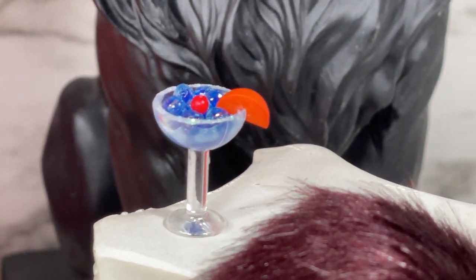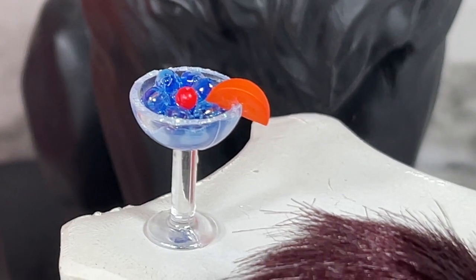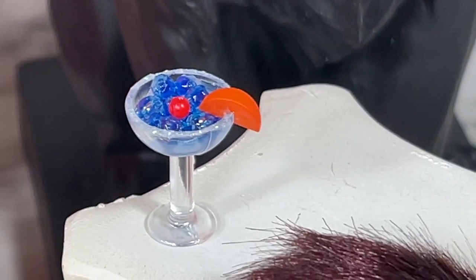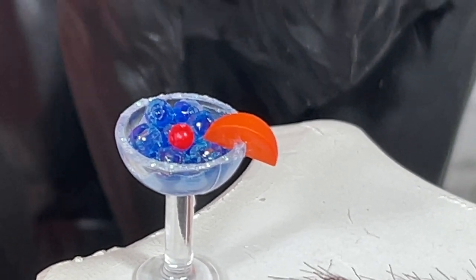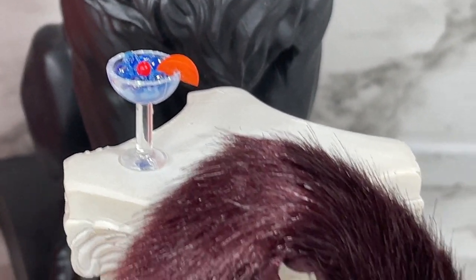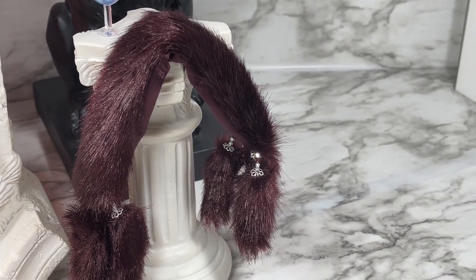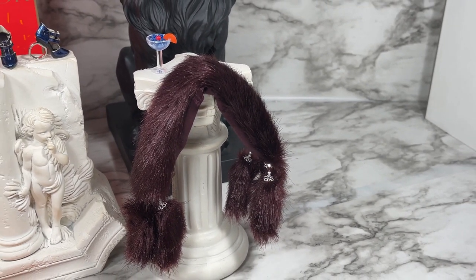We also get a cocktail and it looks really good — I wonder what it tastes like, but that's just the greedy part of me. The drink looks really very cool, almost like boba, but I guess with ice cubes or something. You also get this faux fur stole, which looks a lot like the one that you get with Lounge Siren Poppy Parker.